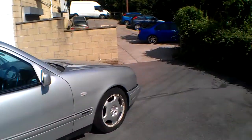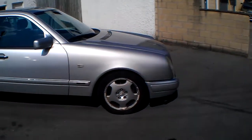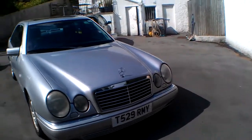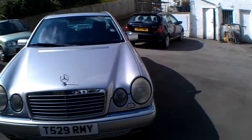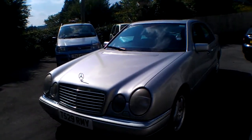I haven't washed it for over a month but it started on the button perfectly this morning. It's got alloy wheels which are corroded all around, so a nice set of second-hand AMG-style alloy wheels would probably make it look very nice. It's got the sunroof and tinted glass.